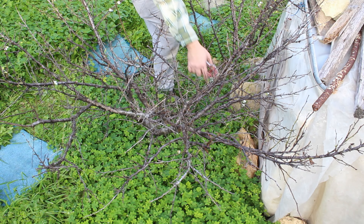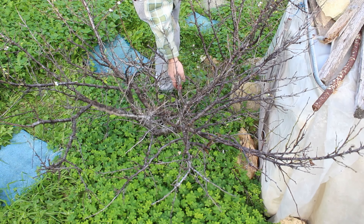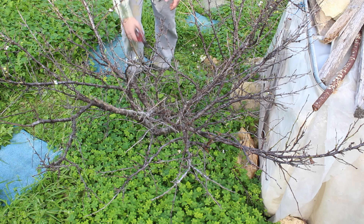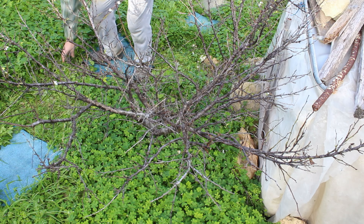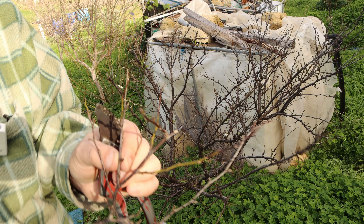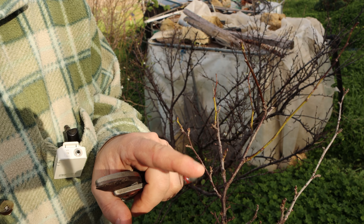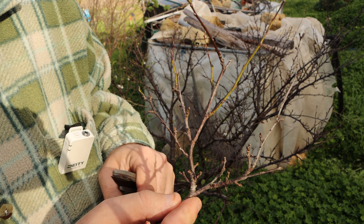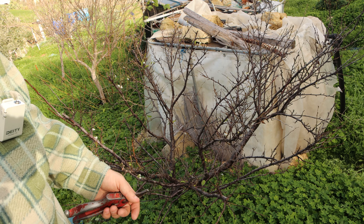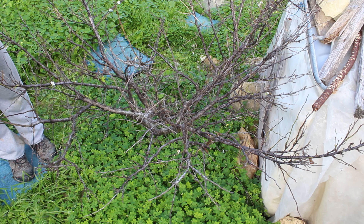Here we have a crossing branch — we remove it. These are usually fruiting buds and it's important to recognize them so we don't do more damage than necessary. Here in my hand I have a couple of fruiting buds — these bunches usually provide fruit and they keep on growing every year, continuing to provide fruit for a long time. Here we have a few more dead branches to remove.